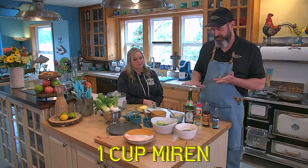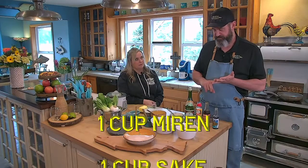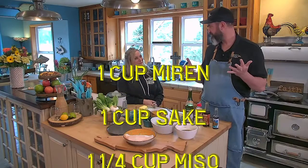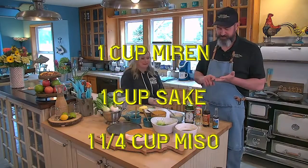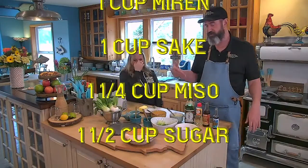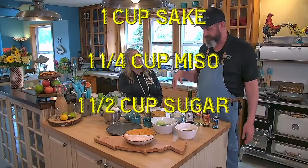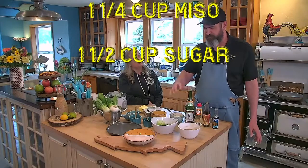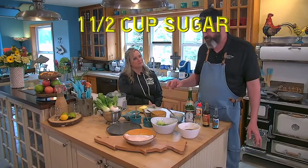This is the reason why we make this sauce — it's called misoyaki and it's made of sugar, miso, sake, and mirin. We'll have the recipe up on the screen. It's a very thick sauce, so work with it at room temperature.